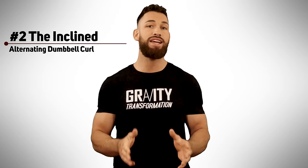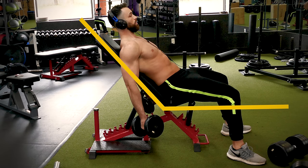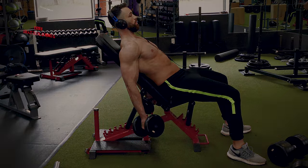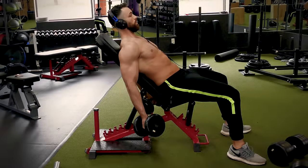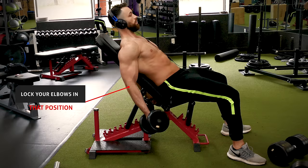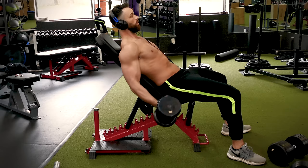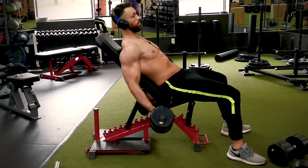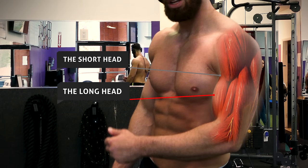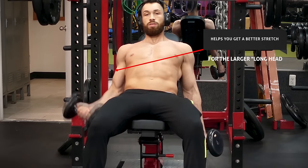Let's move on to the second exercise, which is going to be the incline alternating dumbbell curl. Here you would set up a bench at a high incline right around 60 to 70 degrees from the floor. Grab two dumbbells and sit down in the seat, making sure to lean all the way back. A lot of people will set up the bench correctly, but when performing the exercise, they'll sit up to make it easier, which ruins the unique angle that this exercise provides. When you sit back, let your arms hang straight down and lock your elbows in that position — they'll end up slightly behind your hips. From there, you're going to curl one dumbbell up at a time and alternate with each rep. The incline curl is considered a great variation specifically to build up your bicep peak, because your bicep has two heads — the long head and the short head — and the incline dumbbell curl helps you get a better stretch for the larger long head since your arms will be slightly behind your hips.